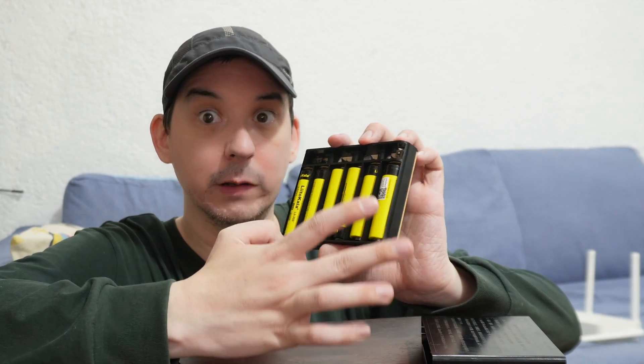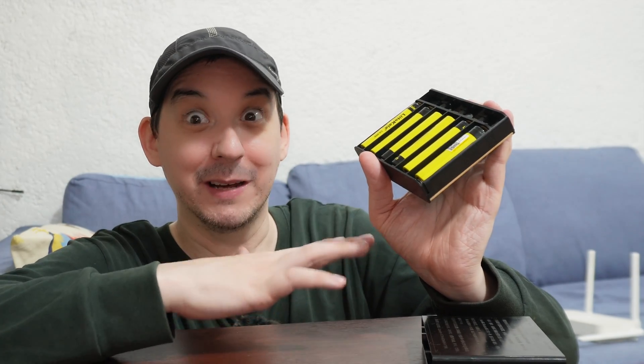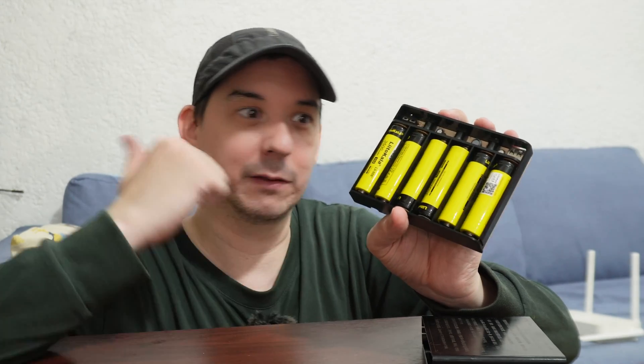They are genuine 3500 milliamp-hour cells from a respected brand, so I know exactly what's in my UPS and I'm getting maximum quality and maximum capacity. I wish they made these in a 12-cell or even bigger series because I just want bigger and bigger capacity, but 6 cells is still pretty good — it can run my devices for many hours.